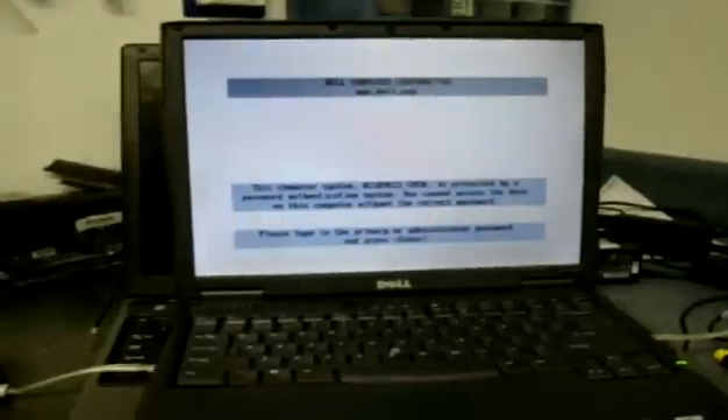If you've ever come across this white screen when the system's booting up that says it's protected by a password, that's actually a hardware password on the system. Unfortunately with a laptop, unlike a PC, if you pull out the little lithium battery, it does not clear the password.